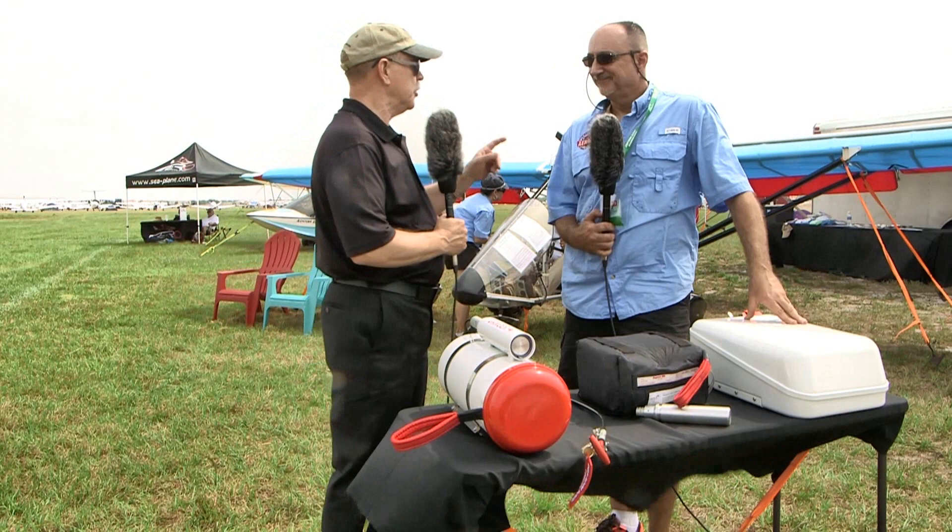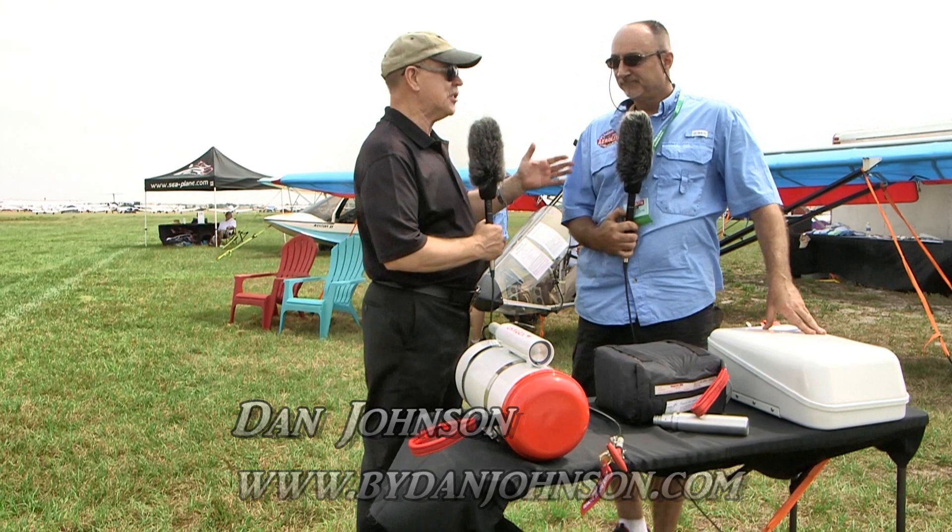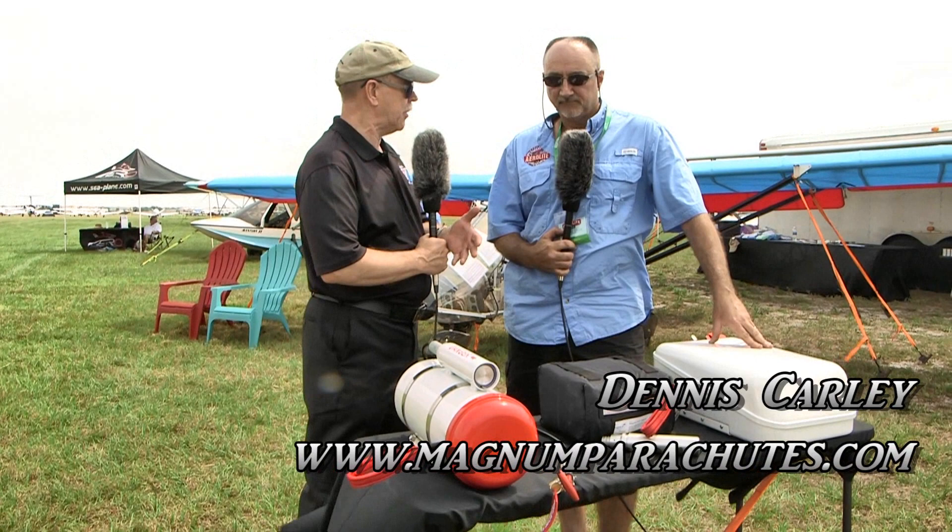Here at Sun and Fun we came by the Aero Light booth — we do love that airplane and we'll do more about it in the future — but now we want to talk about something completely different. I'm Dan Johnson, and the gentleman next to me is Dennis Carley.